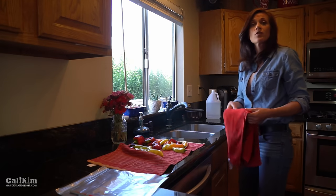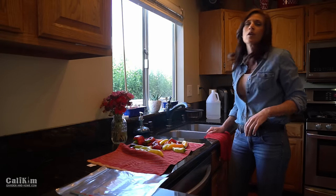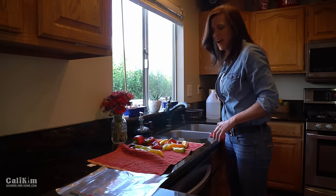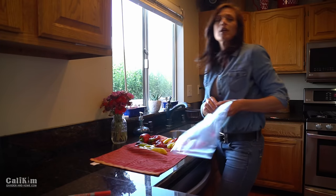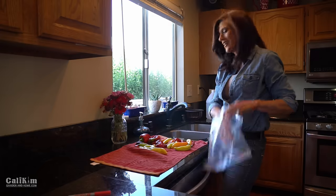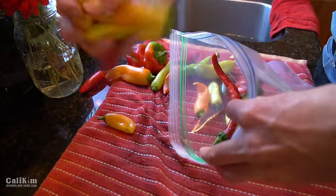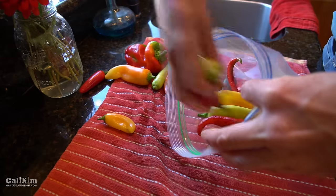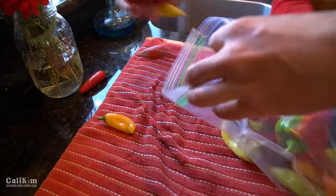This is so easy, especially if you're really in a hurry and don't have time to cut your peppers up or worry about blanching them or anything like that. All I'm gonna do now is just throw them in a freezer bag. I'm not gonna cut them, I'm not gonna seed them, I'm not gonna core them — I just don't have time today. So I'm gonna throw all the hot ones and sweet ones in together because what I like to do with these is make pepper jelly. That's my absolutely favorite thing to do with my garden peppers.